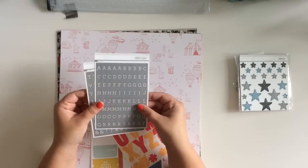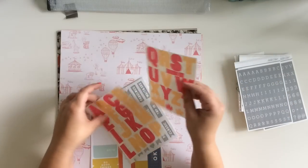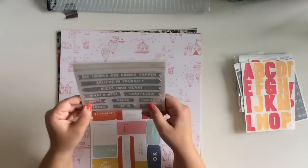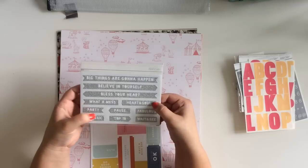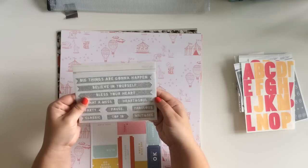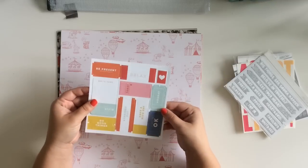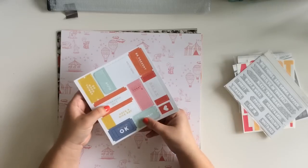And then there are some alpha stickers, all in gray, and then some more larger alpha stickers. There are also glitter banner stickers that say things like: big things are gonna happen, believe in yourself, bless your heart, what a mess, heart and soul, party pause, fabulous, classic, top 10, and wait and see - in silver glitter, which is pretty cute. And then there are punch-out cardstock pieces - little tickets, stamps, and things. 'Stressed out' - that's funny!